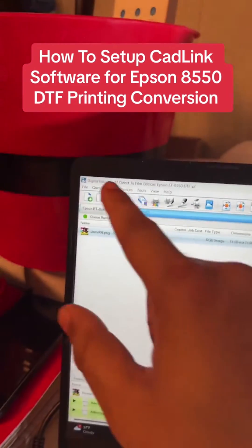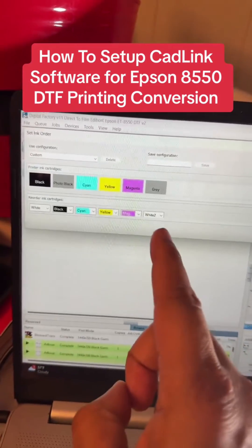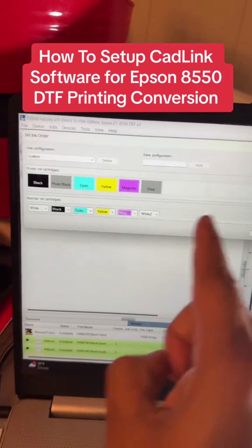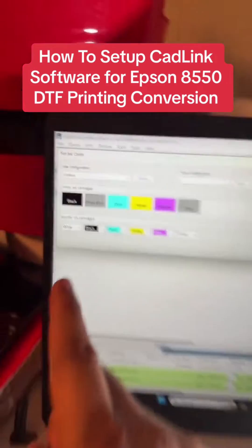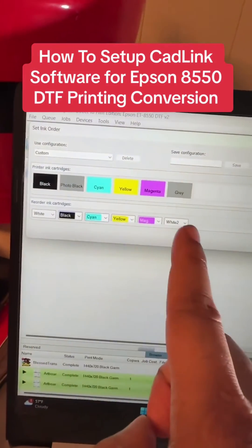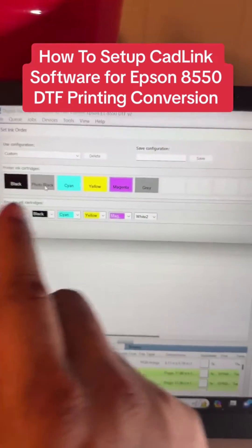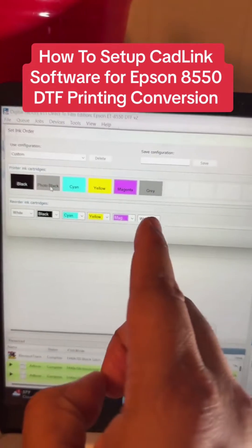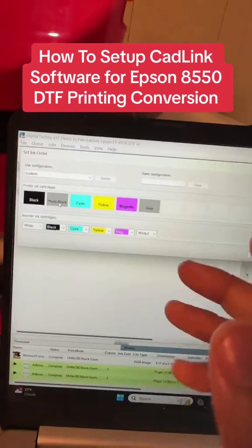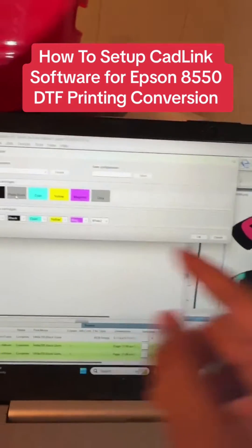Then go to Queue, go to Set Ink Order. However you put your inks in the printer is how you'll enter them here — the bottom row is how you put your inks in. Make sure you have White and White 2. If you only have it set to White, it will not give you an OK button. Make sure one says White and one says White 2. It doesn't matter which slot says which, just that they're both in the right spot based on how you loaded the printer.